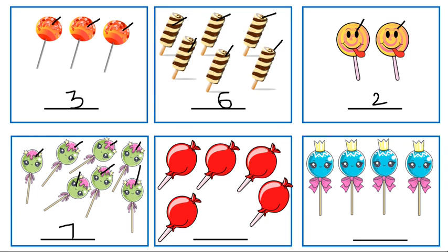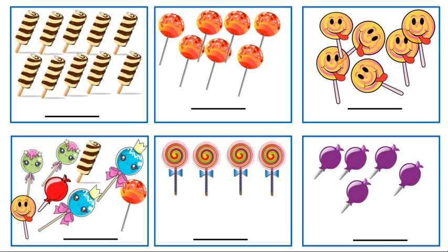Now count here: one, two, three, four, five. There are five lollipops here. Yes, correct. Now here, you do it by yourself. Yes, very good — there are four lollipops here. Fantastic.